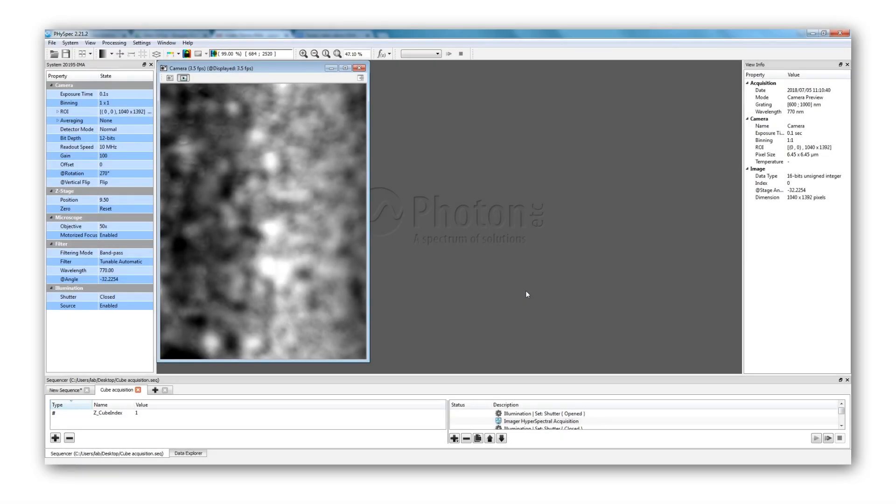Here is the FiSpec interface. On the left, you can find all the parameters of the experiment — first, the camera parameters such as exposure time, binning, and the possibility to average images. It is also possible to control the distance between the microscope and the sample, and to select the objective magnification. Finally, you can control the mode. Right now, we are in bandpass mode, or filter mode, where only a small bandwidth of wavelength is selected.